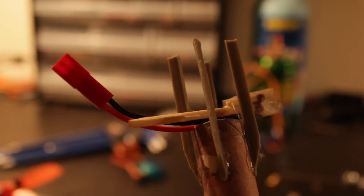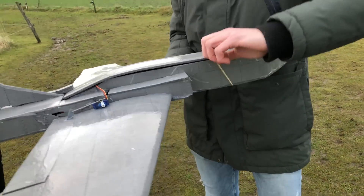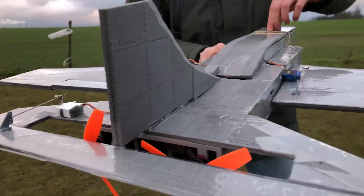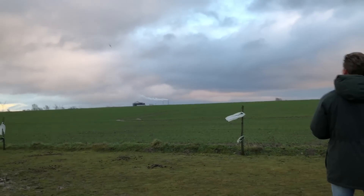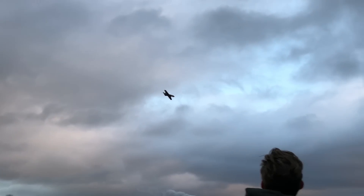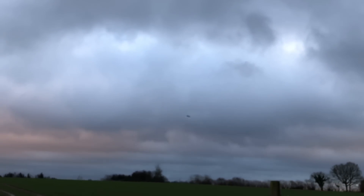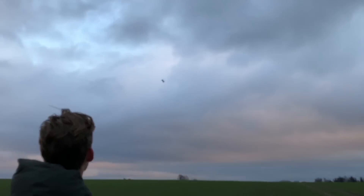It actually worked really well — the plane flew great, but the rocket didn't fire. And of course when I had to do the landing, the plane stalled and it crashed. There are just so many individual components that could go wrong, so the chance of it working all at once seems to be pretty small. It also seems like I should work on my piloting skills.